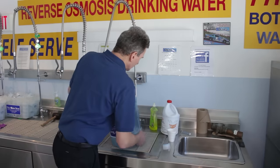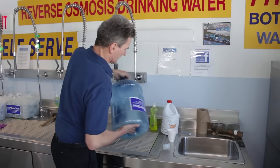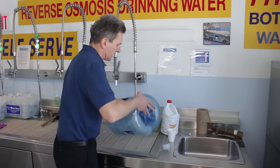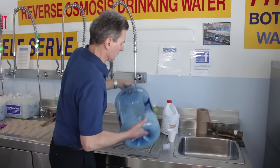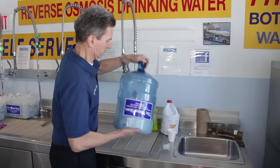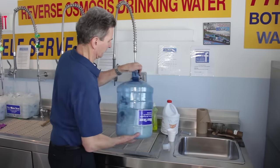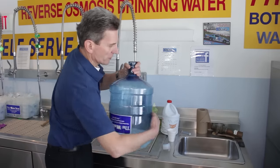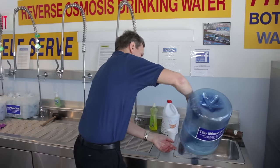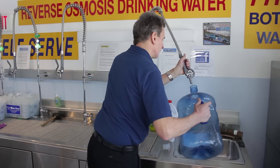Once you've got about a gallon in there, cover the end and agitate it for 30 seconds. You're going to want to do this over a sink so that water doesn't spill. Once you've agitated that for 30 seconds, dump out that mixture of soapy water and rice, and rinse it out.